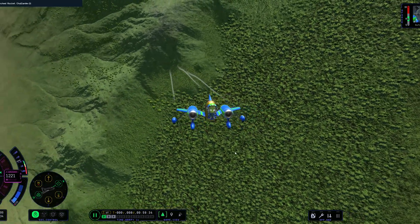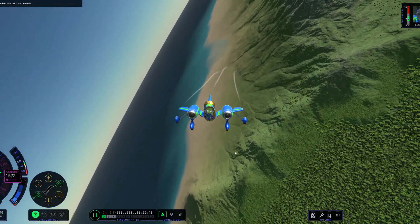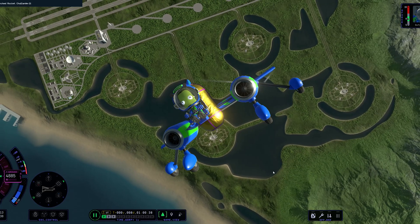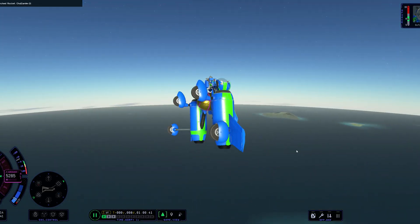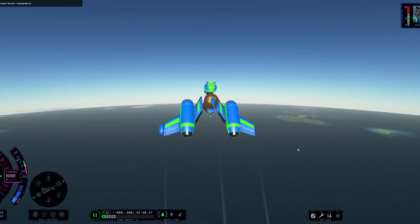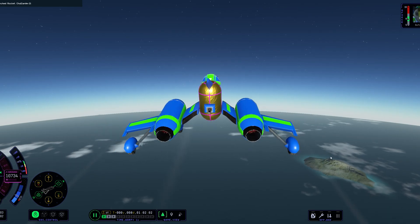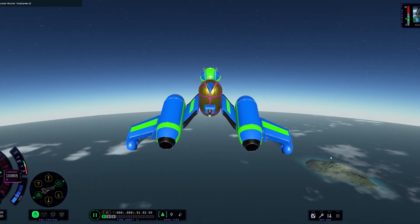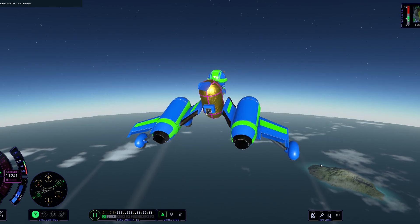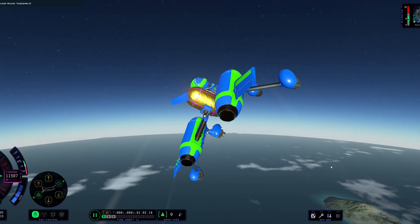This doesn't look like it's going to get anywhere. I've turned off SAS and it's going straight, but these engines are not made for high altitudes and they're not really that powerful up there. Unfortunately, I can't get any lift at this point, and there's just very little thrust. I think we're going to be decoupling the rocket stage soon, just to see if that even works and if we can control it or not.